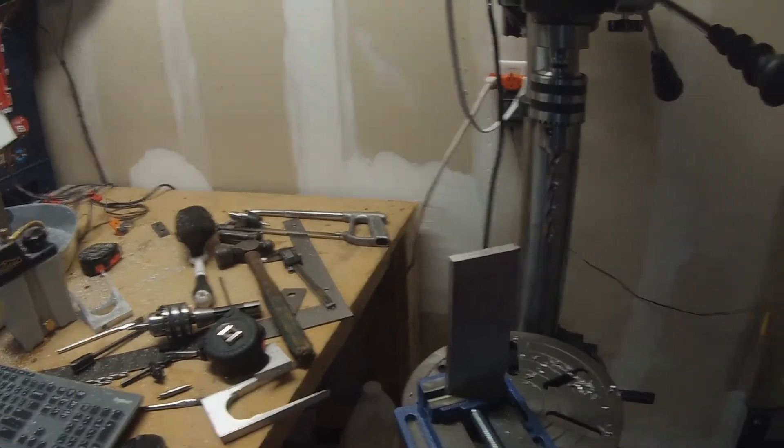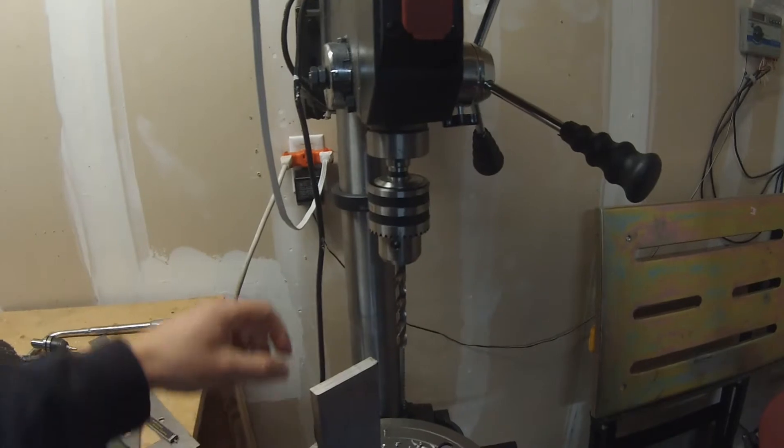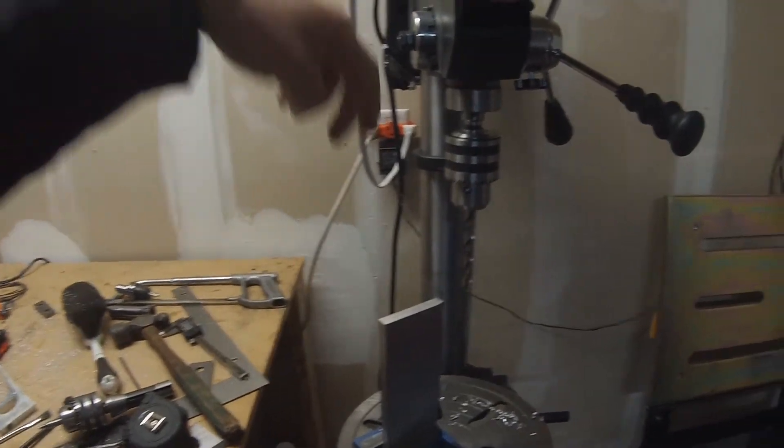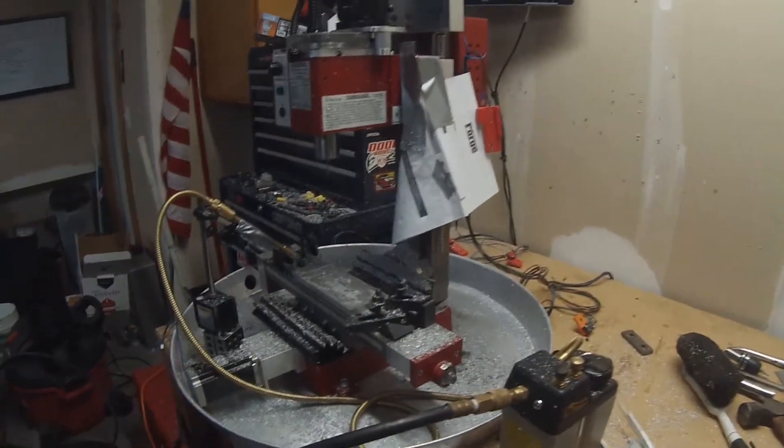We're starting out with just a big chunk of aluminum — three inch by half inch by about eight inches long of stock. We're going to drill a couple holes right here in the top and then move it over to the milling machine and mill out the rest of it.